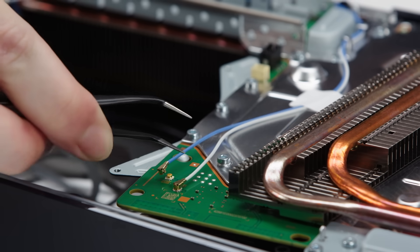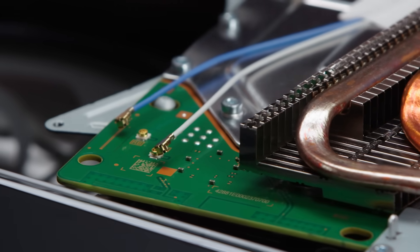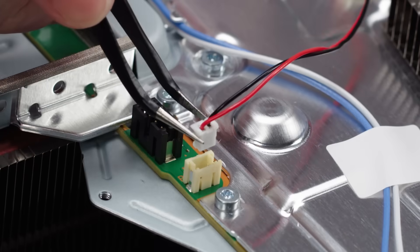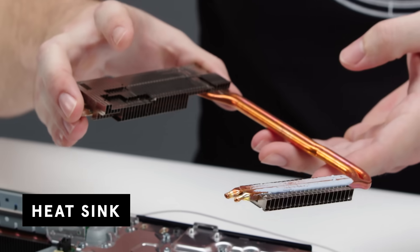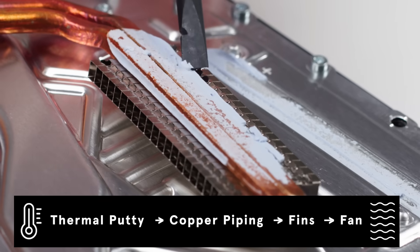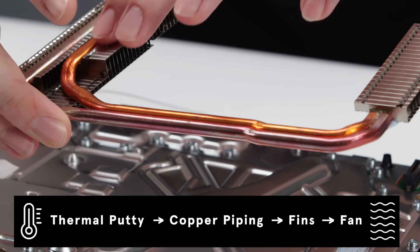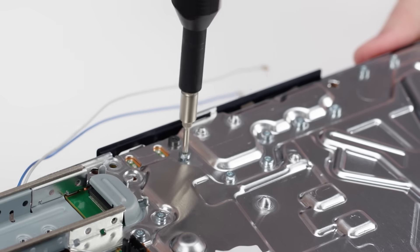We'll remove the wires that run to the Wi-Fi and Bluetooth antenna connected via coaxial connectors, and also remove the CMOS battery board and then pry out that heat sink. This is the first, smaller heat sink, and it's actually only held in place by thermal putty, which draws the heat into the copper piping. Here you can see the copper pipes, which draw the heat from the electronics to the fins.